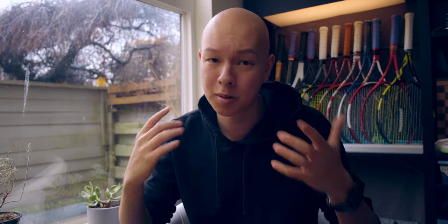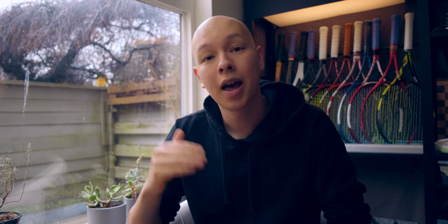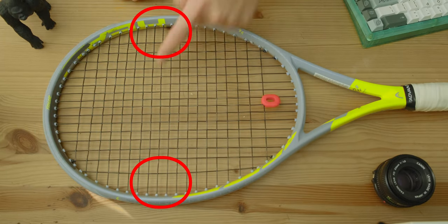But what even is twist weight? Twist weight is a dynamic measurement that we can use as an indicator for torsional stability. As we increase the weight distributed towards the three and nine o'clock positions on the racket, we are increasing the twist weight.